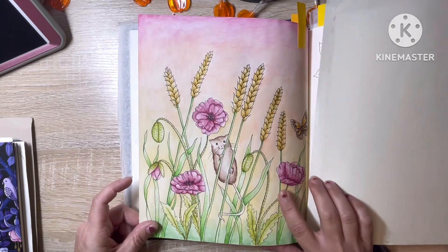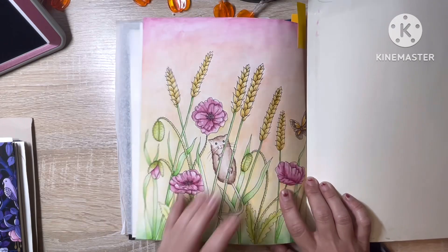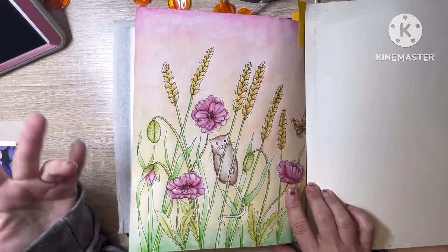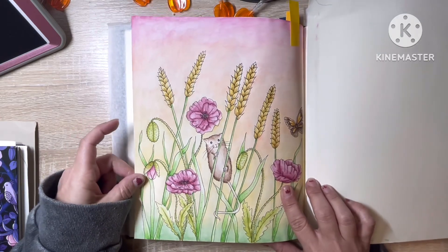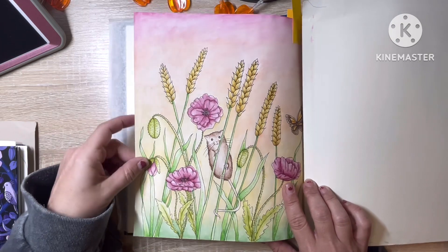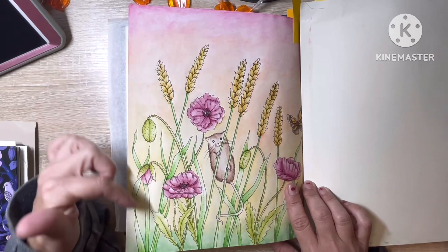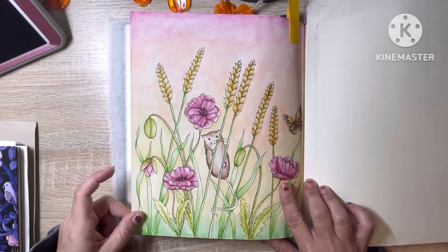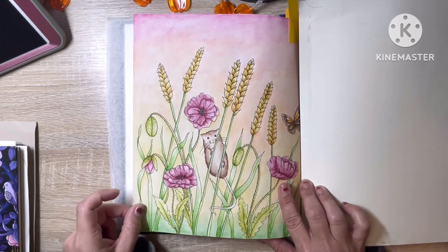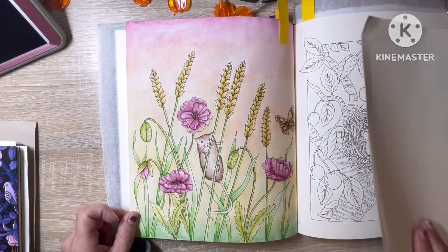I think it was a couple years ago now. This one here I did very, very recently — within the past week or so. I used the Kalora watercolor pencils again and the Sargent Art watercolor crayons for the background. I love this page, I love how it came out, and it was so much fun to do.